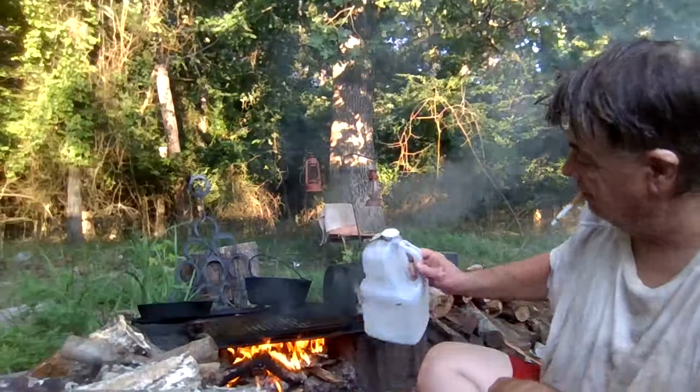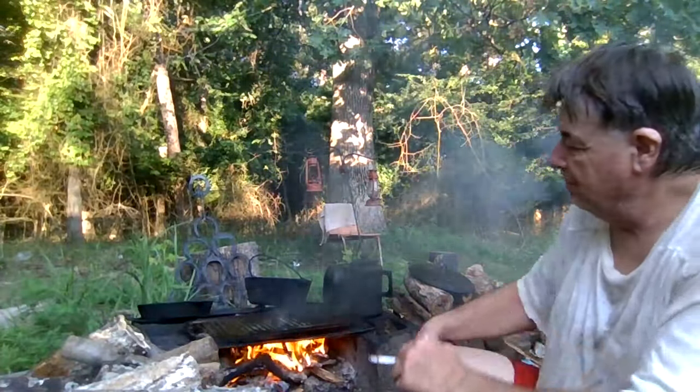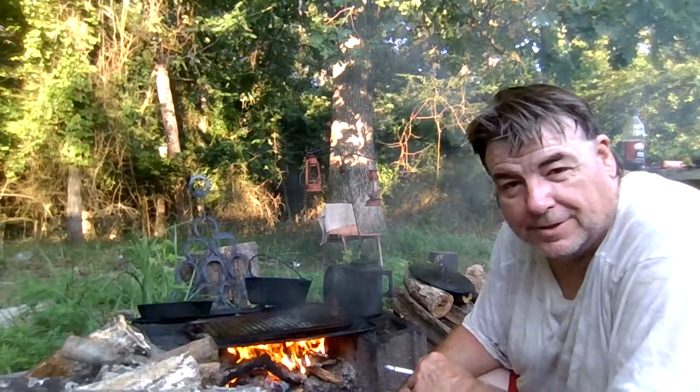I use old vegetable oil to re-season some of my pots and pans when they start to get rusty.